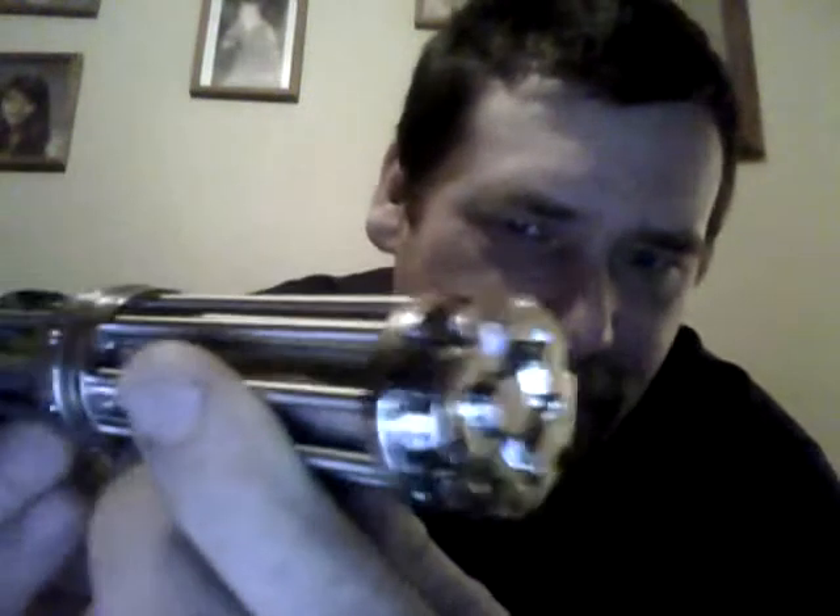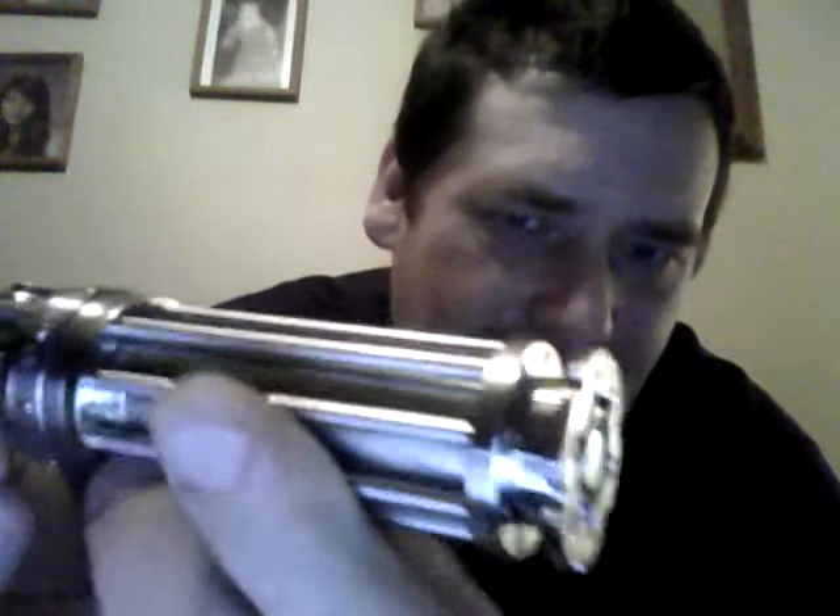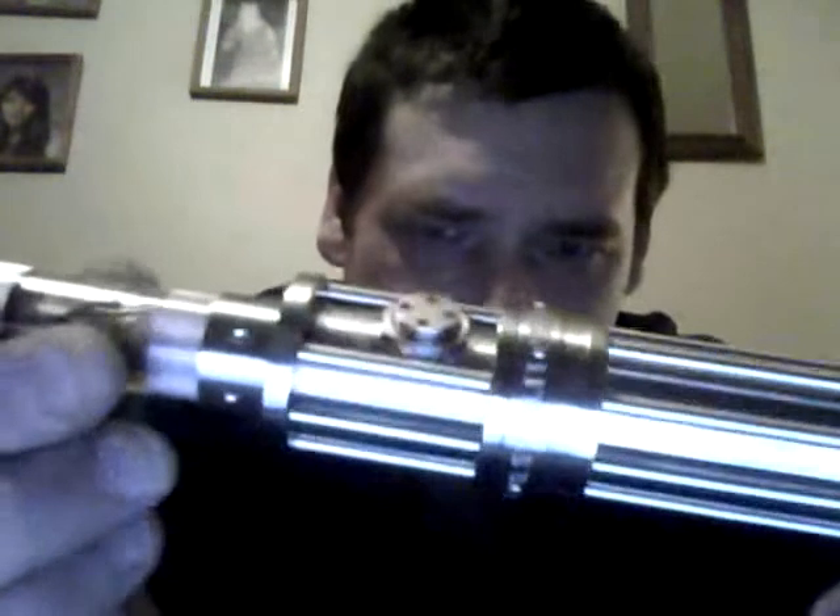And then I got the mother of all mothers. This is called the iTaste 134. Look at that machining on this thing — it is absolutely gorgeous.